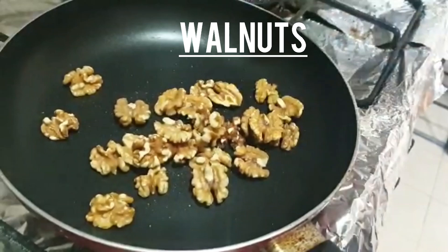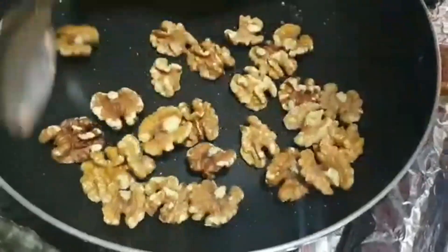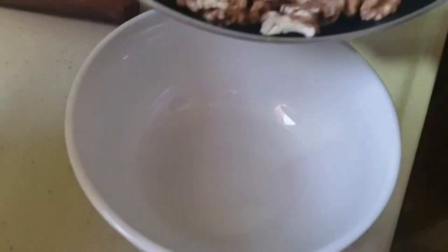First of all, we will take walnuts and roast them in a pan for 20 to 30 seconds. Then we will add them to the bowl.